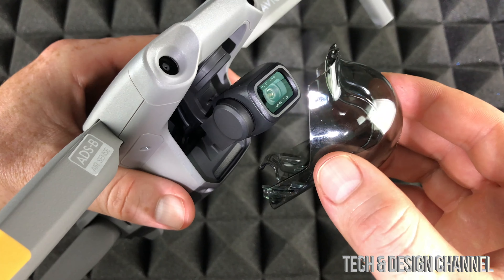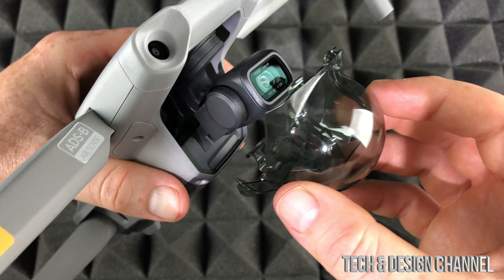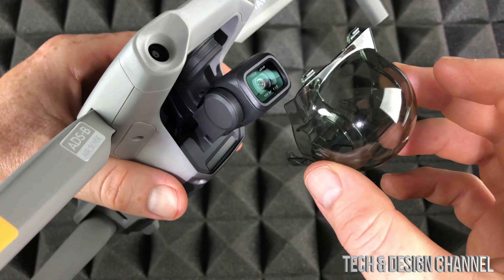So that's how you guys can take this off and put it on your drone. For now, obviously, in order to fly this, we're just gonna leave it off.